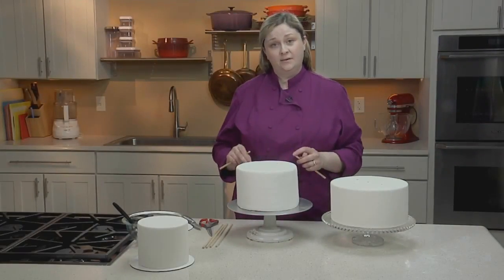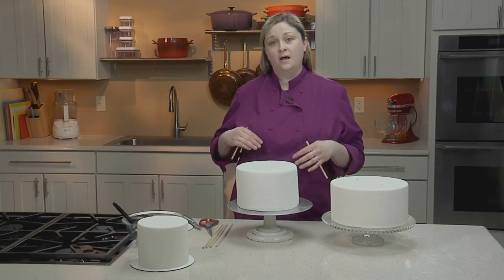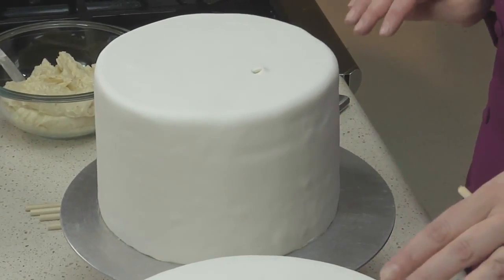When figuring out how many dowels you'll need for a cake, a good rule of thumb is to move down the cake in odd numbers. So for this tier, I'm going to use three dowels, and the tier below it I've used five.